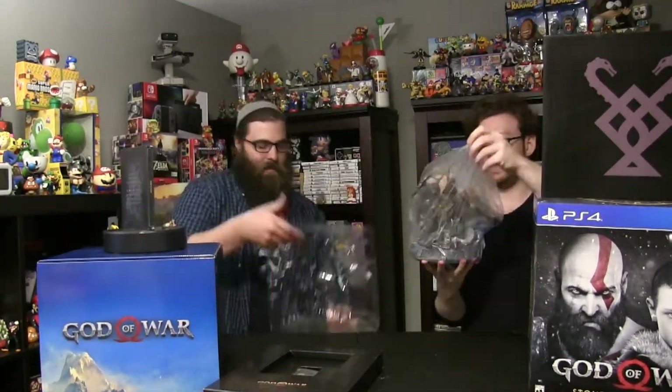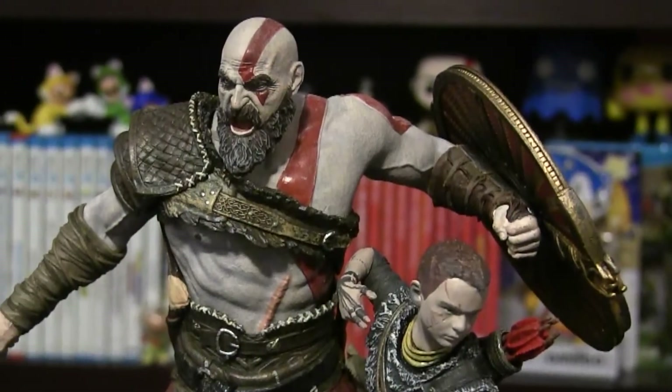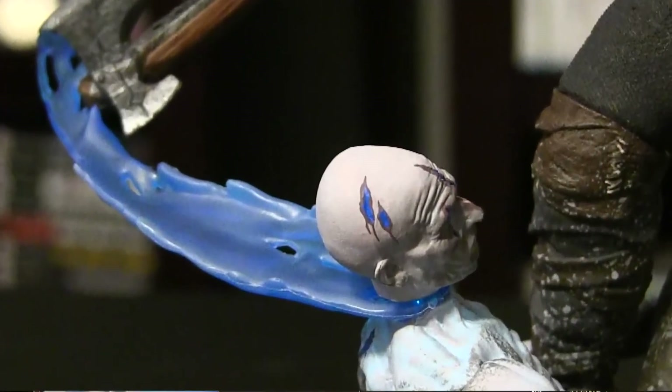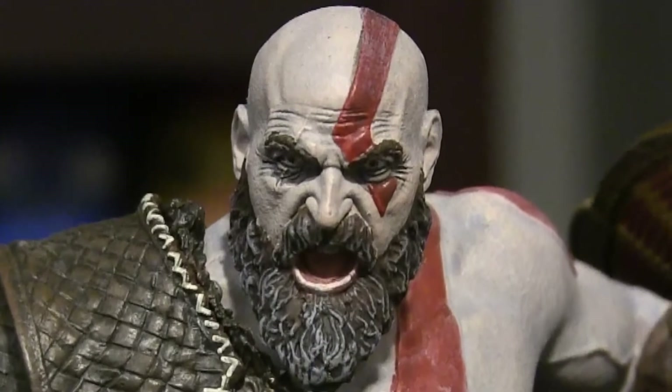Alright, let's see if we can get to this Kratos statue. There it is folks, and this thing looks really good. Oh my god, the detail's really nice. That's like one of the best statues you've gotten. For sure. That statue's awesome. Goddamn. I'm liking that statue.